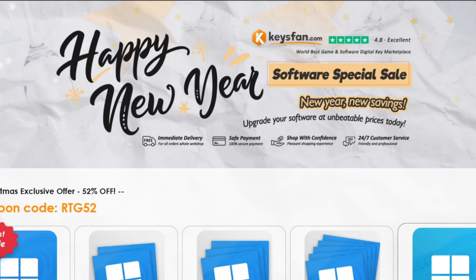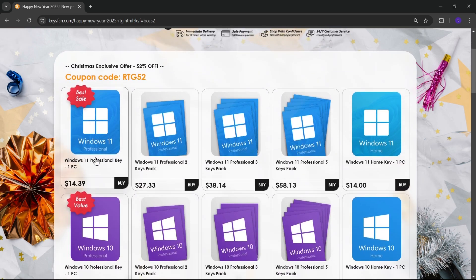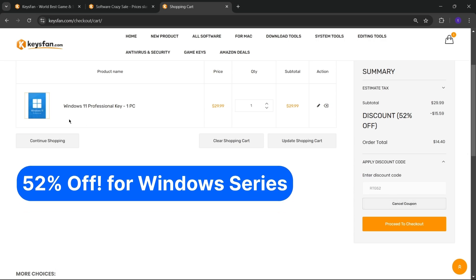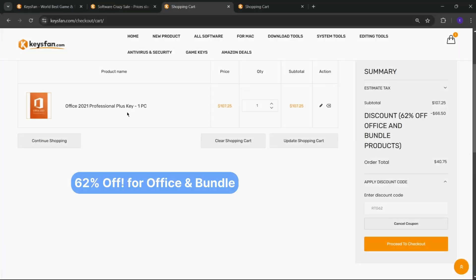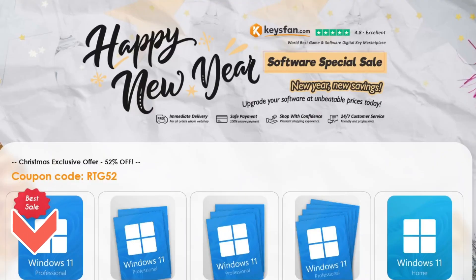Moreover, they offer lifetime after-sales support in addition to 24x7 customer support. The Happy New Year software special sale is live right now, so don't miss out. Upgrade your software at unbeatable prices today. Add the product you need to your cart and catch 52% discount for Windows Series with RTG52 and 62% discount for Microsoft Office and Bundle with RTG62. Don't forget to check the description for details.